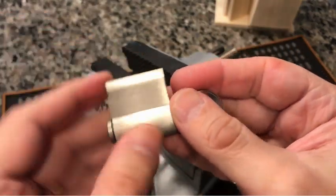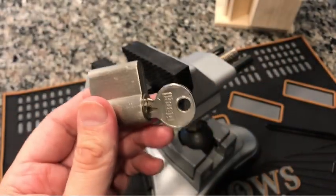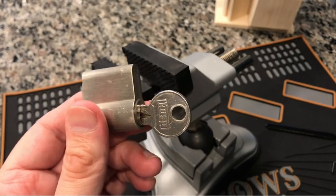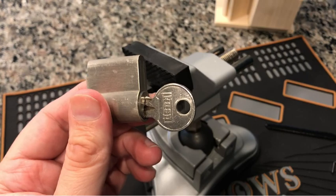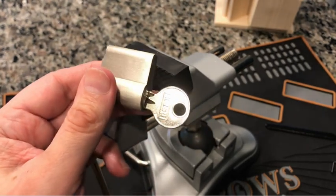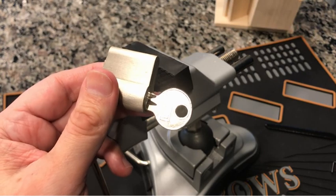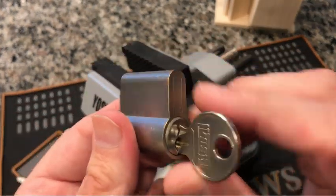Hi everybody, it's Doug. This one is a follow-up to my last pick, which was the Kasp beautiful gold shrouded shackle padlock — that was a real challenge, took me some time. This one is kind of a contrast to that one.